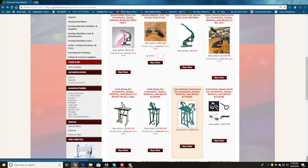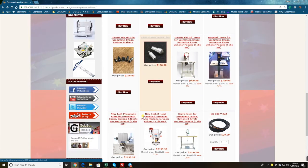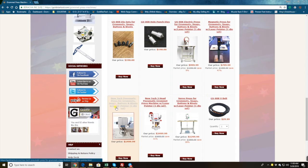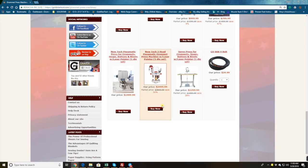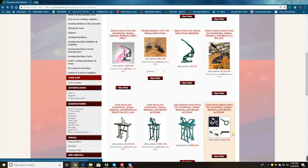The double-head machine is popular for snaps — one head does the female part, the other does the male part. We also have electric, magnetic, pneumatic single-head, pneumatic three-head, and a servo machine. Whenever you have questions about these machines, you can always call us.